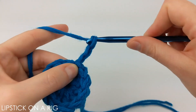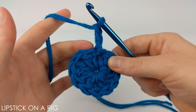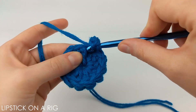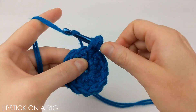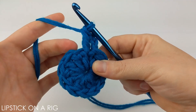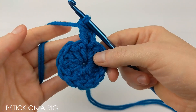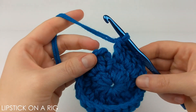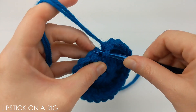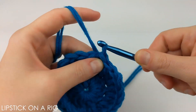From here we're going to chain three, and for this row we're going to place two double crochets in each stitch. Go ahead and add a double crochet to that same stitch you just slip stitched into, then place two double crochets in each stitch all the way around. When you get to the end you should have 24 stitches. Place a slip stitch in the top of that chain three stitch, then chain three again.